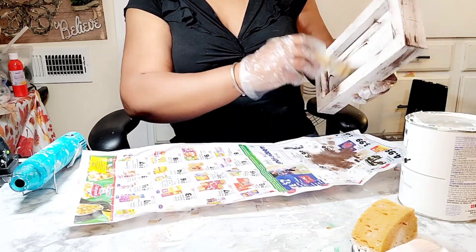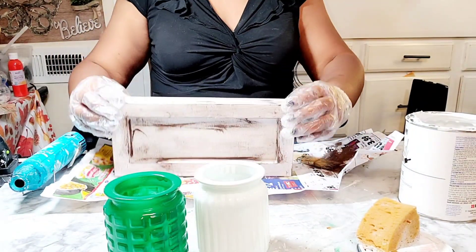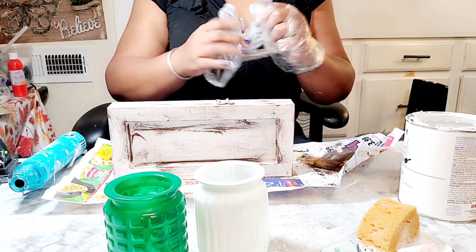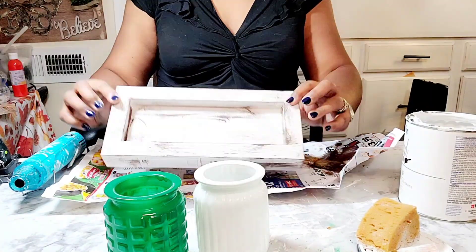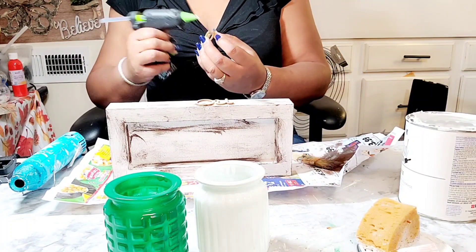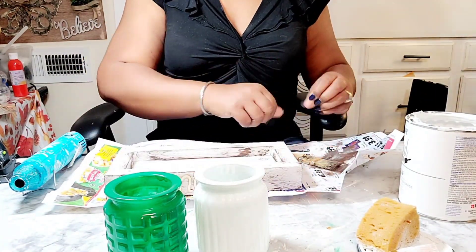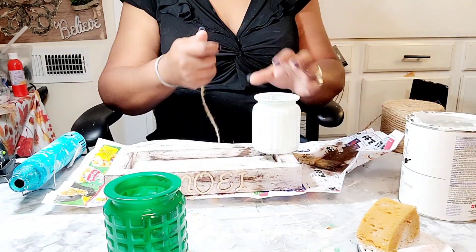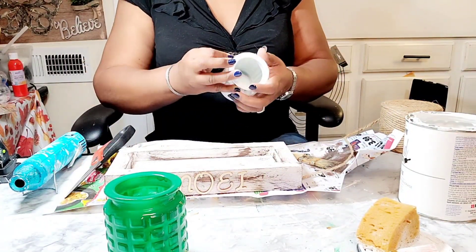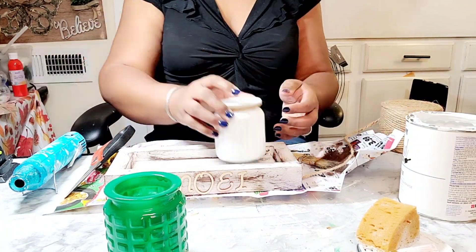Then you'll see me move to the next clip where I am now taking these letters I purchased from the Dollar Tree to spell out the word Noel. I just use my hand as a guide to see where I need to apply the letters, but I will have to manipulate that again once I add the jars back into the base of the planter. I'm going to get it out — I'm still full from the turkey!